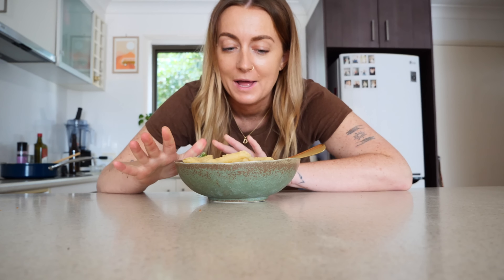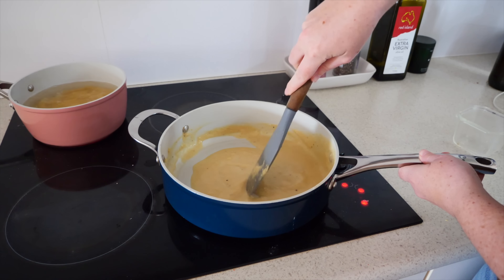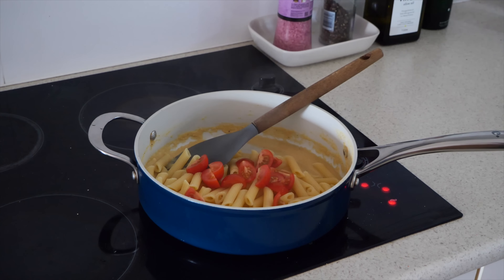I've been wanting to try this hummus pasta for a while because I've seen it online so many times. It's such a budget-friendly meal. If you have the time you could make your own hummus, which would be more affordable in the long run. I just got some from my local supermarket - whichever one was on special. All I did was mix hummus with some pasta water, lemon juice, salt and pepper to make the pasta sauce, and then I've got some pasta, which is such an affordable staple.